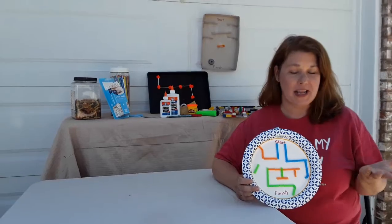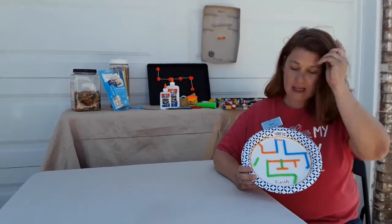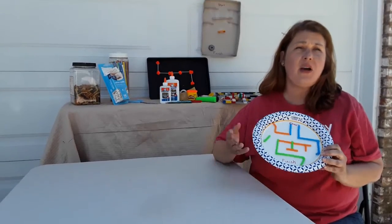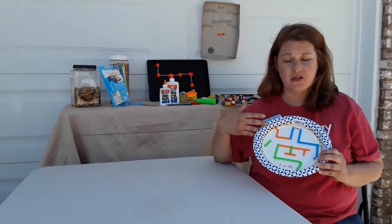Hi friends! Today for our STEM challenge for the library, Genoa and Elmore, we are going to be making mazes. And as you can see, we made mazes out of all kinds of different materials that you could find around the house.